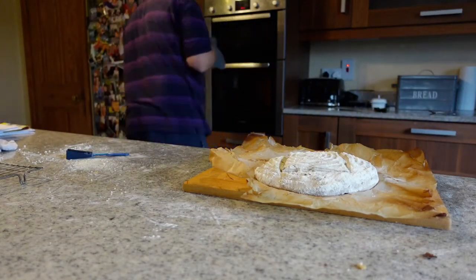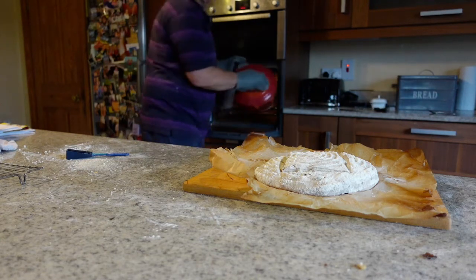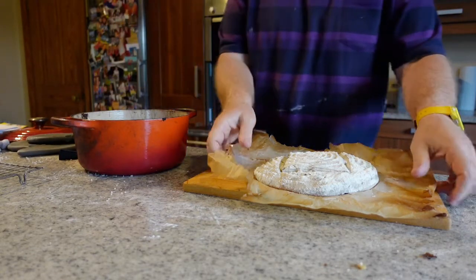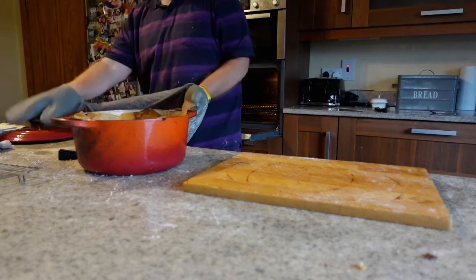So the oven is preheated and the Le Creuset dish is preheated. Now I'm going to place the dough in the Le Creuset and give it 30 minutes at 250, and then 15 minutes with the lid off at 200.